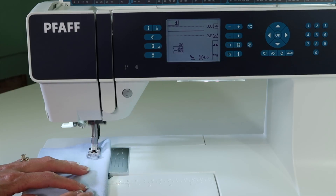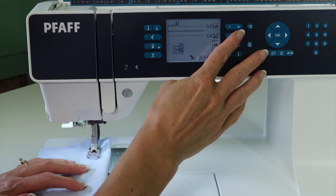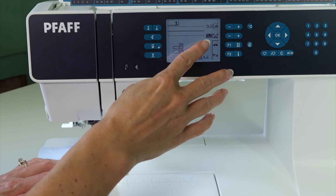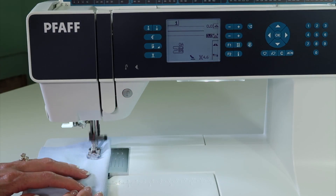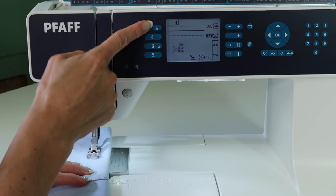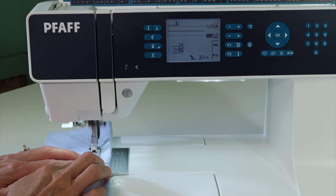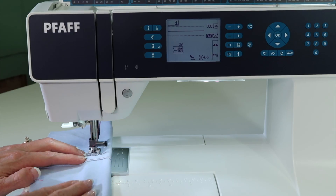When you start to stitch, you are going to find that your stitches are going to get smaller, tinier. With the thicker fabric, start with a longer stitch length — we'll start at three, and that should get us going nicely. Set the machine to stop in the down position, so needle down, and the reason for it is when you get to this really thick seam.